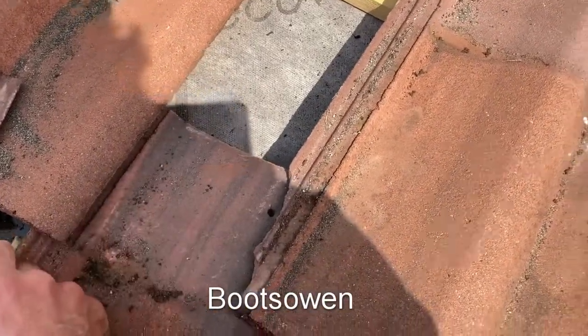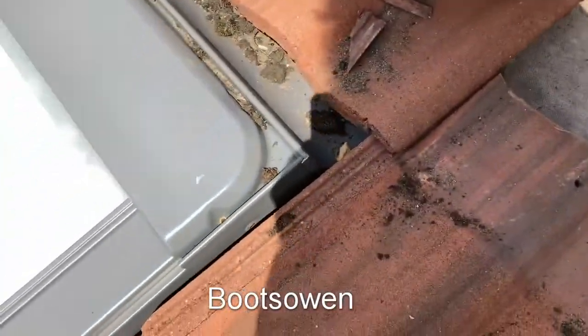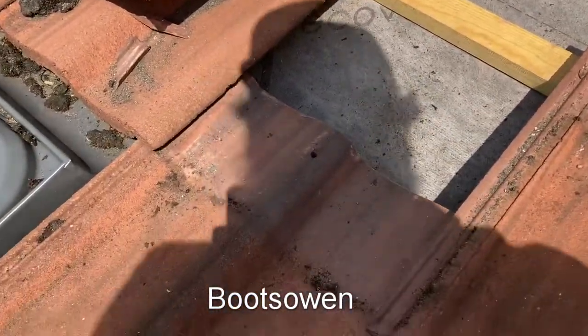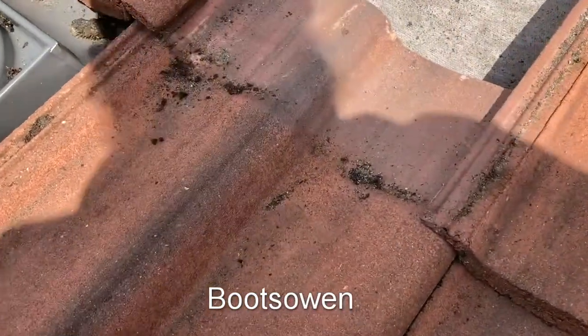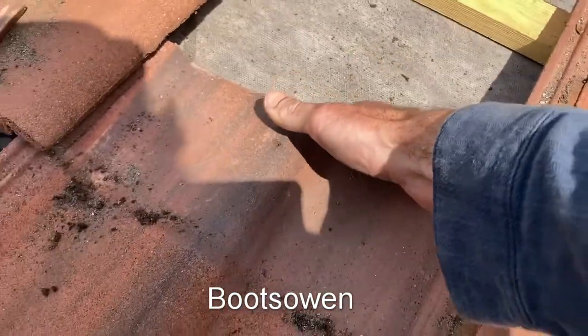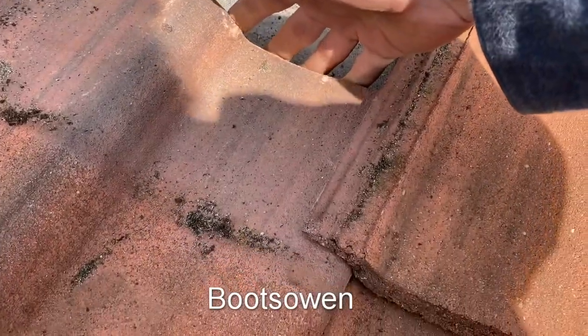That one's cracked — it's been cracked a while I'd say. Well, we've got spares — we can reuse it or not. We have some spares so that's not an issue. This one here I'm going to have to lift up to get it over the ridge — in fact I can just do it by hand there.